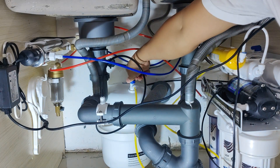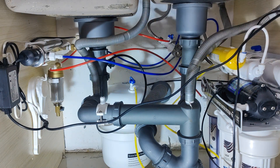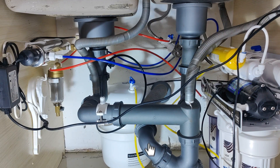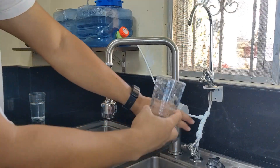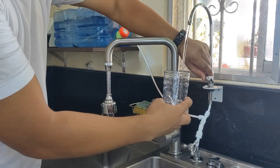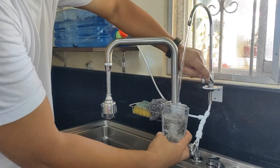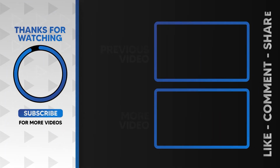First, close the bypass valve — the water pump should stop. Open the RO tank valve and close the RO faucet. Finally, test the water to make sure it is clean and clear, and make sure your system doesn't have any leaks. If you notice any issues, such as water that is still cloudy or has a bad taste, just continue flushing for a few more full charges of the water tank. And that's it — that concludes my tutorial.